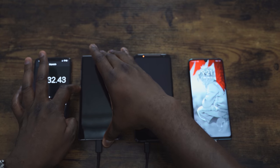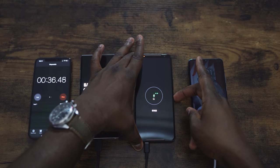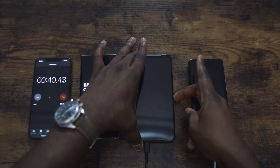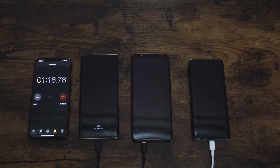Some of you might be wondering why the ROG Phone 2 is included. I want to see how long it takes to charge that 6,000 milliamp battery. It does come with a 30-watt charger, so hopefully that's fast enough for that chunky battery. If you're looking for wallpapers, they're all on my Pinterest page — check that out using the link down below.